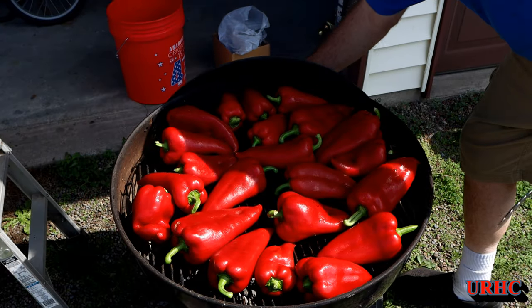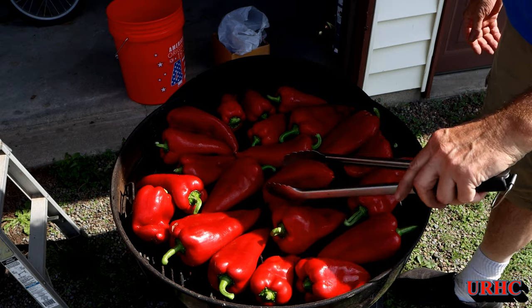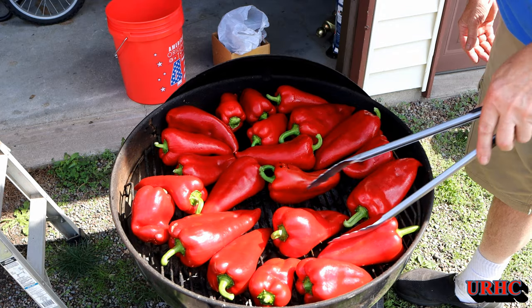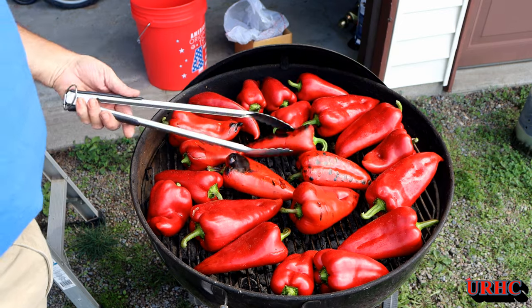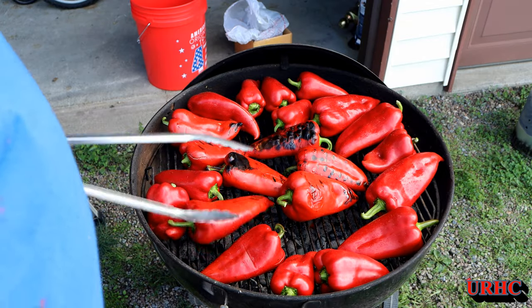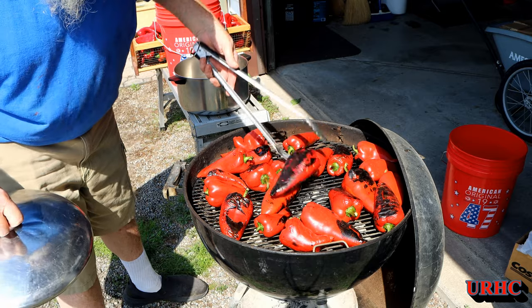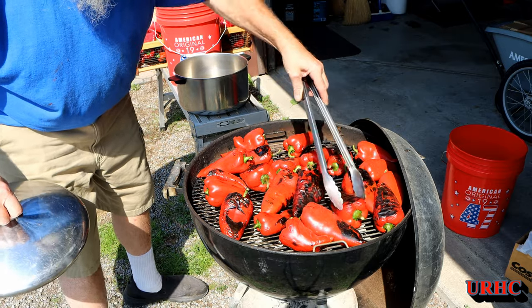There's the first load on the grill. As it starts getting hotter they'll blister up quickly, but it is a tedious job and it does take a lot of time when you have this many peppers. Once they get blistered on all sides they're ready to move on.